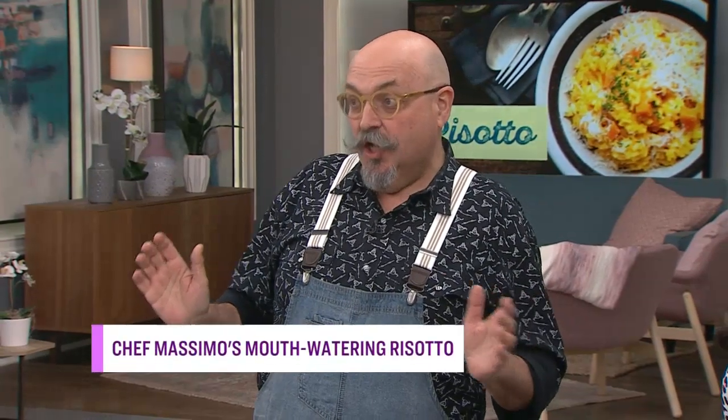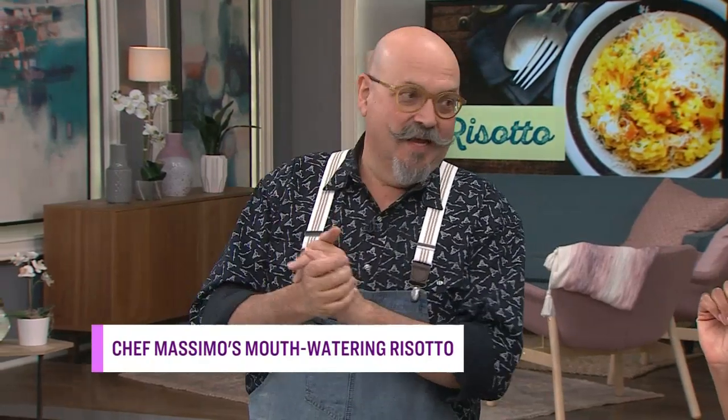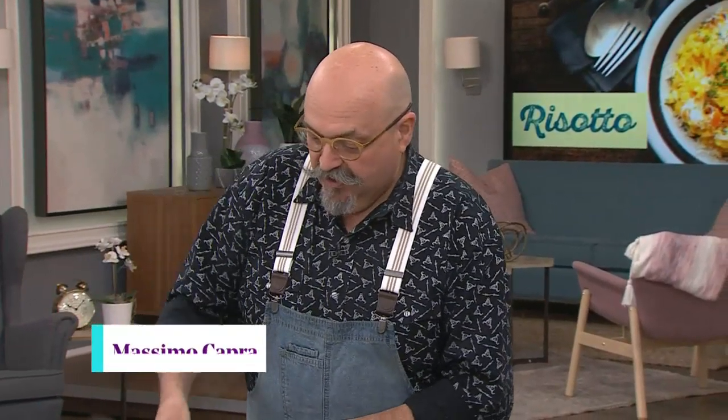So risotto. Risotto takes about 17, 18 minutes to make — that's very exact — to cook the rice. Then to prep everything before, that'll take another 10, 15 minutes. So you need a good 45 minutes at home in order to get everything going.